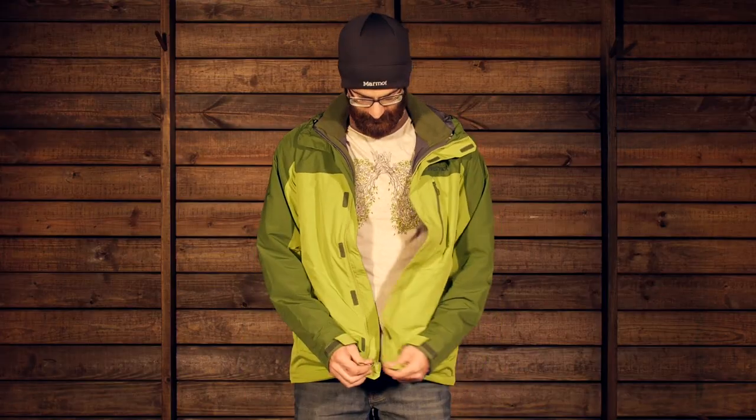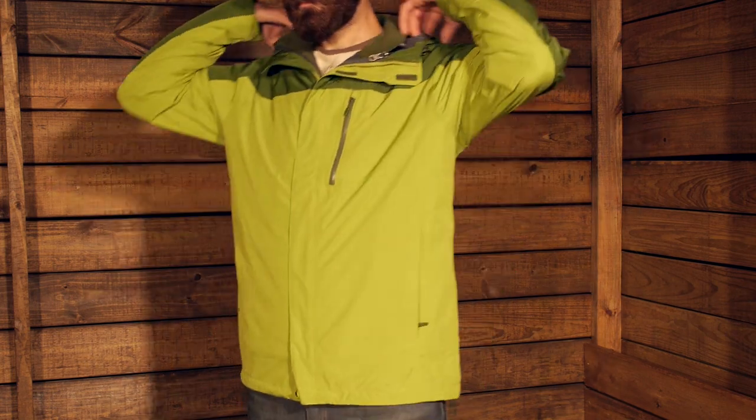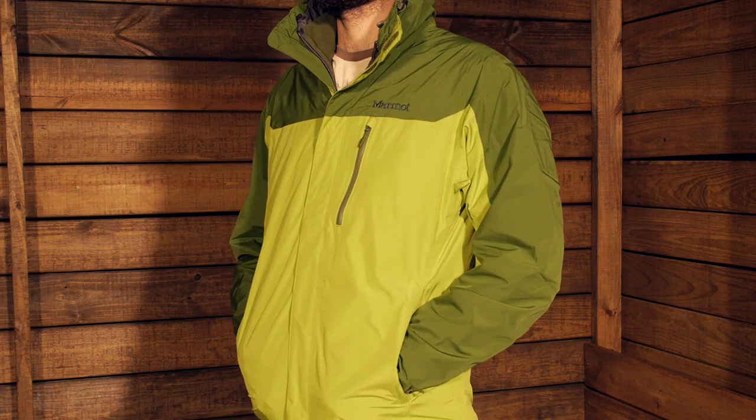The fit on this jacket is fairly standard. Wearing a medium here, which is the normal size in most Marmot gear, there is plenty of room to layer underneath — though since it comes with the liner, you would only need maybe a light or mid-weight base layer. The jacket features Marmot's angel wing technology so you can move freely and get about the mountain or the slopes as needed. It is certainly a warm and very versatile piece.